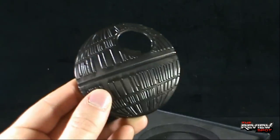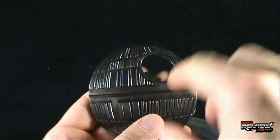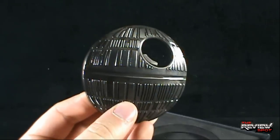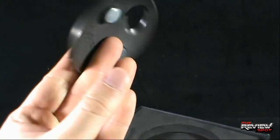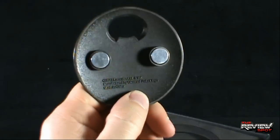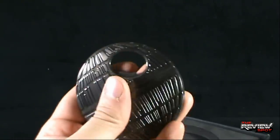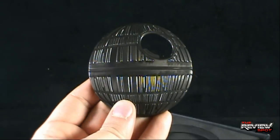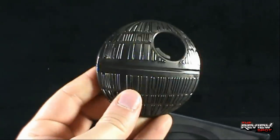Unfortunately, Spot doesn't have a bottle I can use to open it, but you essentially would use the eye, the eye of the Death Star. It won't be destroying planets — it'll be opening up bottles, but you're just going to pop it open like so. On the back there's two magnets. This is a 2012 Lucasfilm, but it does feel substantial, and that's the one thing I like about it. It doesn't feel cheap, it doesn't feel flimsy, it feels substantial. I can therefore see why it wasn't recommended for ages zero to three — you don't want to have a child whipping this around, it's going to do some serious damage.